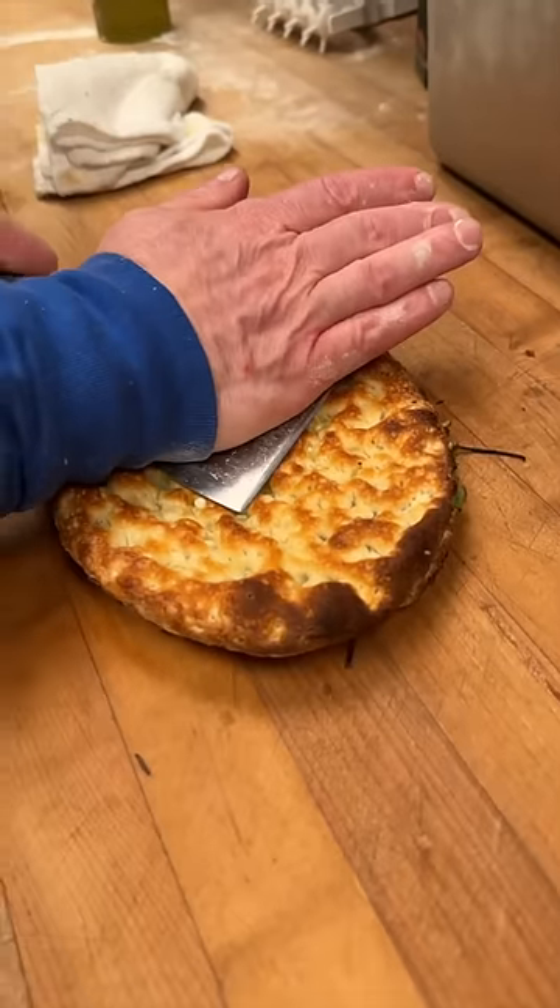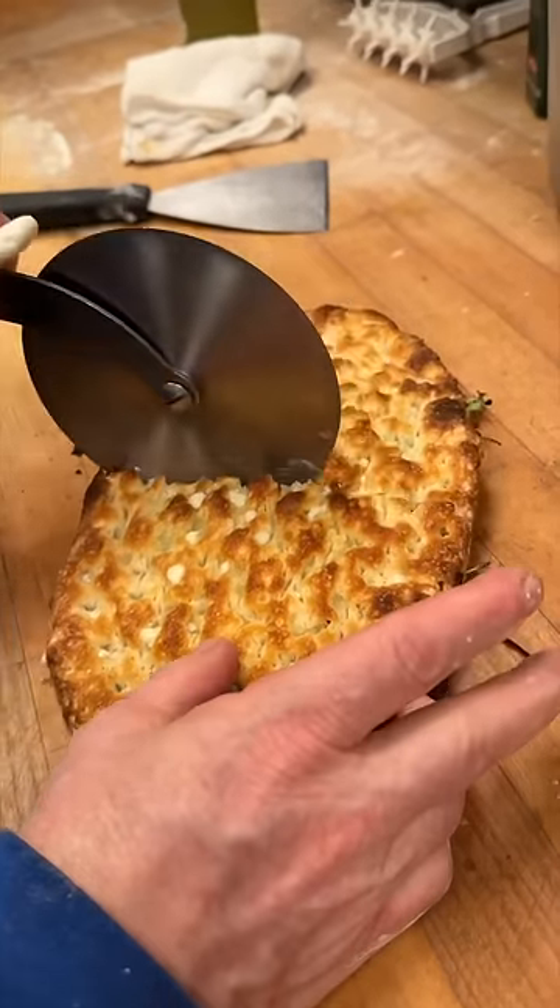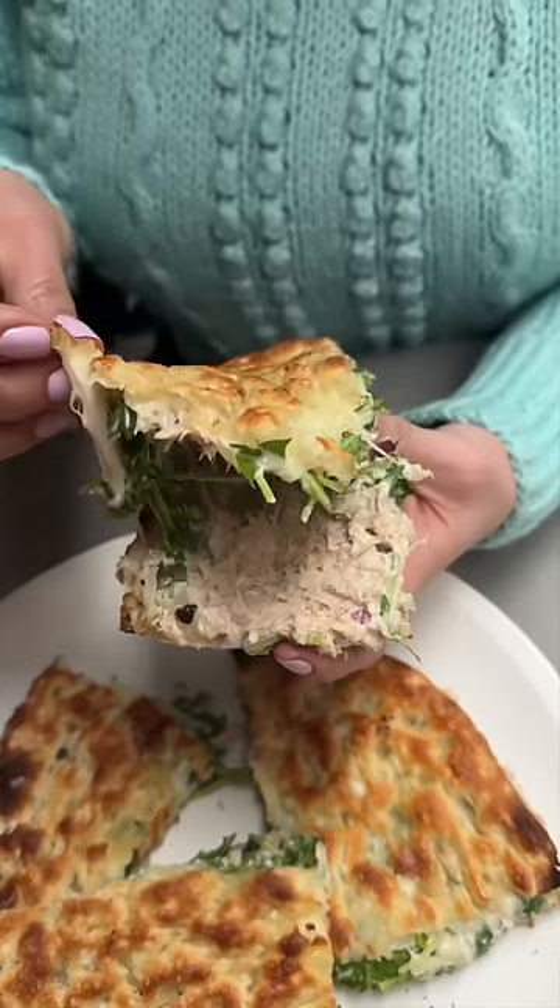Chef Mark presses it down to make it nice and compact, slices it, another drizzle of olive oil on top, and there you have it. Their delicious focaccia brings tuna melts to a whole new level.